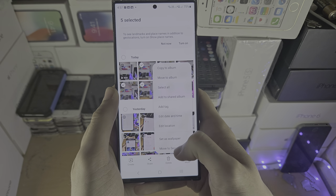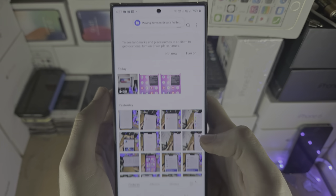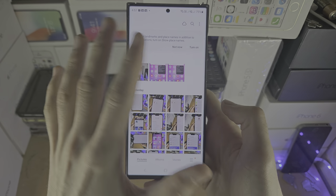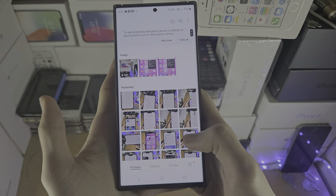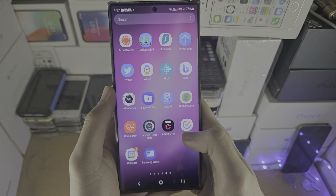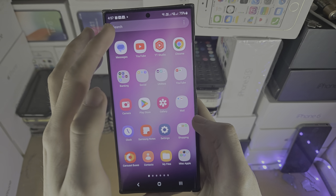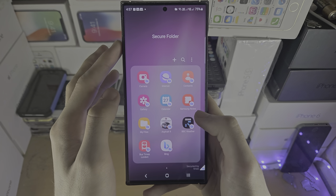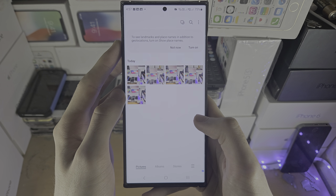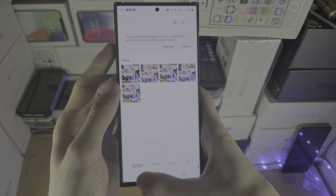So hopefully that makes sense. Let's move those photos to the secure folder — you can see they have now moved. These photos will not show up in the regular photos app at all, they're hidden. Now we need to go to the secure folder — I'm just going to search for it — and then we go into the gallery app inside the secure folder, and here are the photos we have hidden.